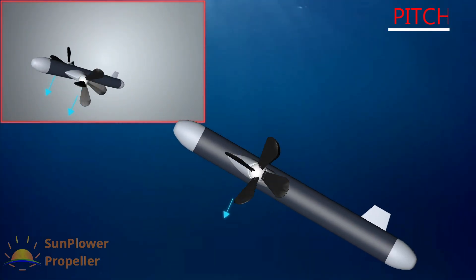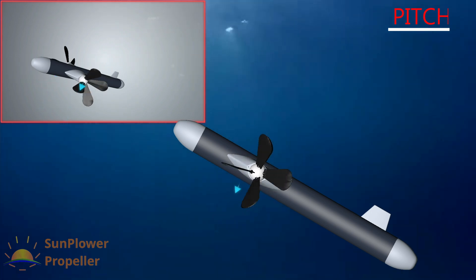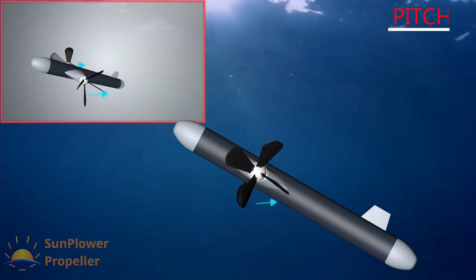Pitching, or changing the direction of thrust, is possible at 360 degrees by changing the blade angle.